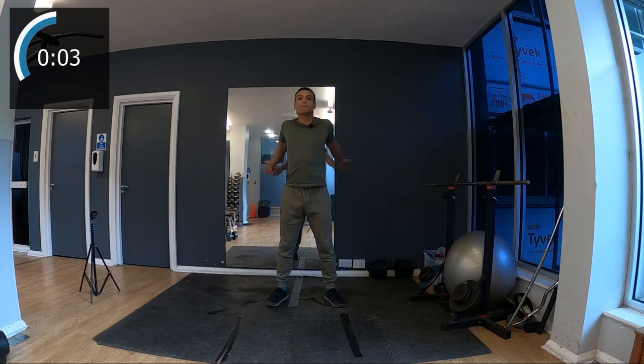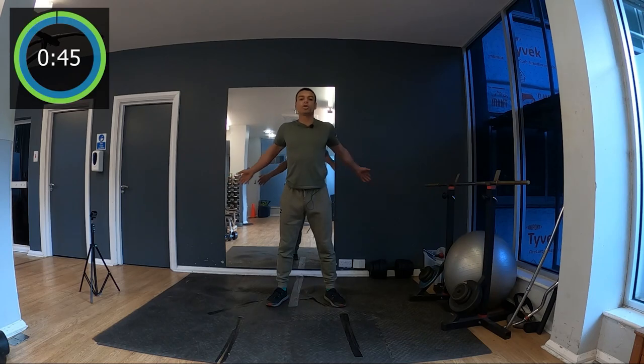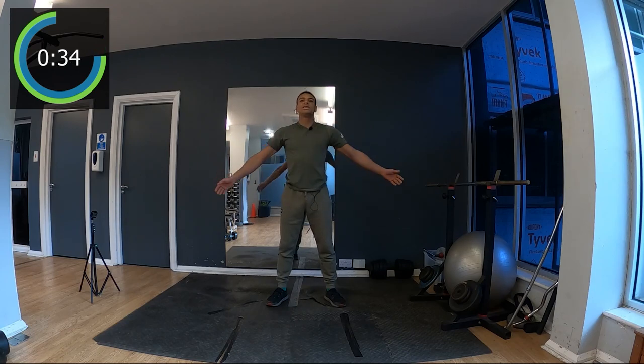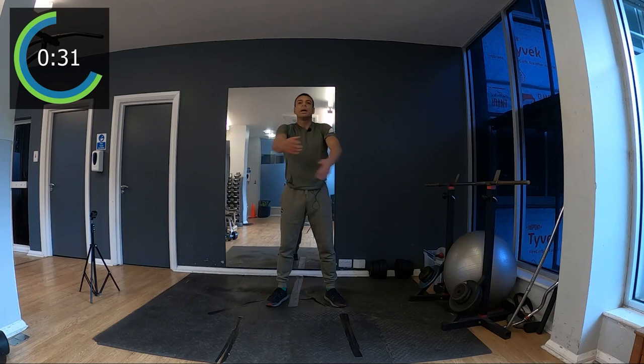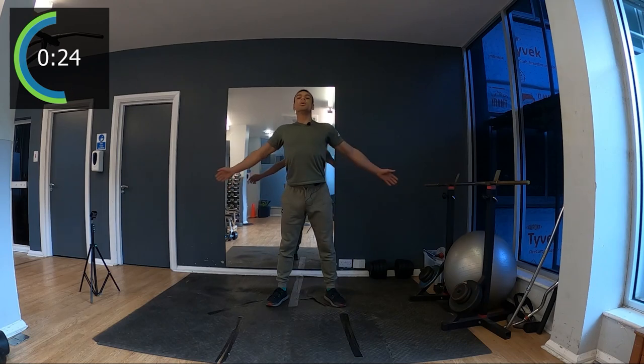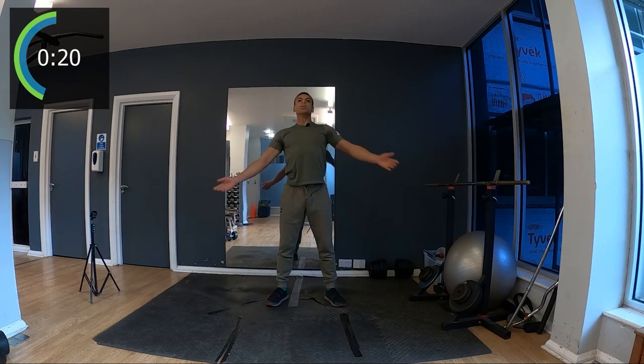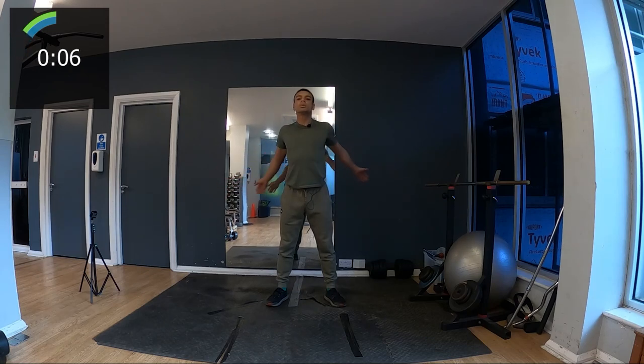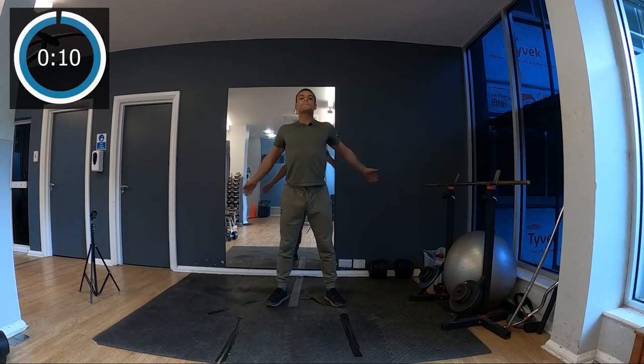Now we're just gonna slap the back like this — one, two — I change: left hand at the top, right hand at the top, left hand at the top. I'm slapping the back really to relax all this muscle at the back and the shoulder. We stay very tall, a bit like a ballet dancer, and slap the back.